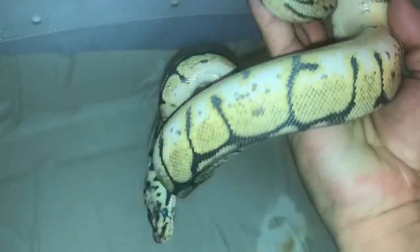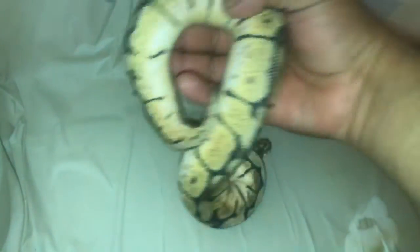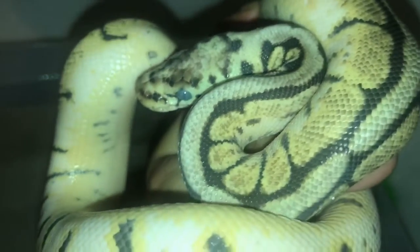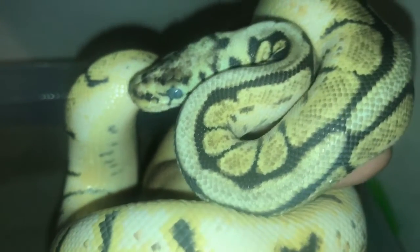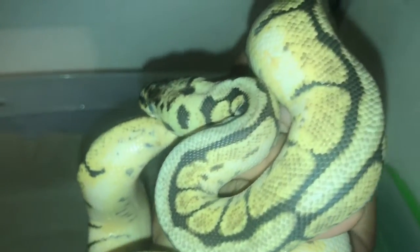Tiene colores más opacos de lo que normalmente son sus colores. Vamos a acercar su cara para que podamos notarlo. Y aquí está — como les digo, eso es lo que él me decía: que su serpiente tiene los ojos como azulados.